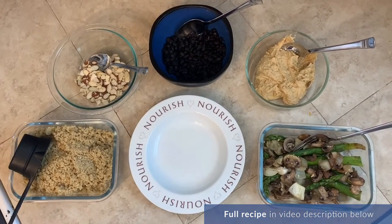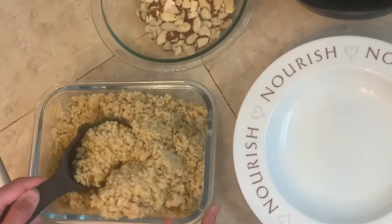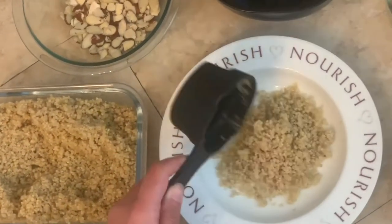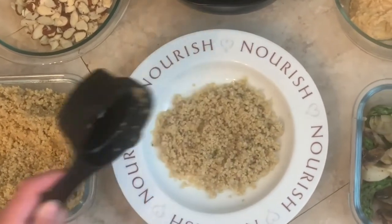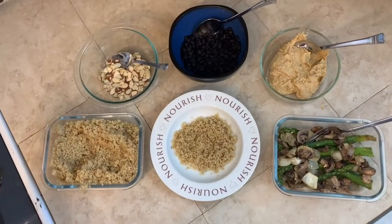The base of our bowl style meal today is going to be quinoa. I'm gonna take half a cup of quinoa and put it in the bottom of my bowl. I like to have some grains cooked on the weekend to have for the week, and also roast some vegetables to have for the week.